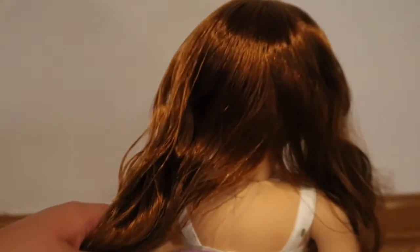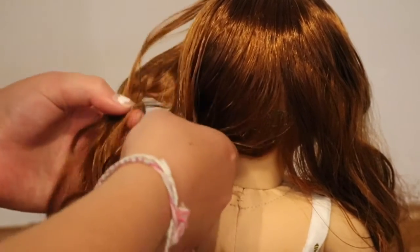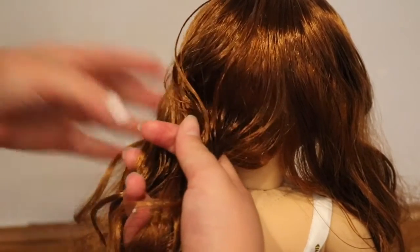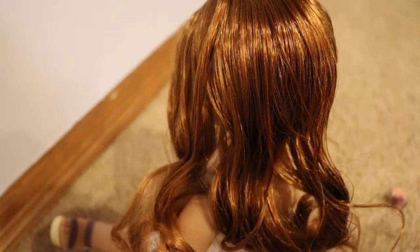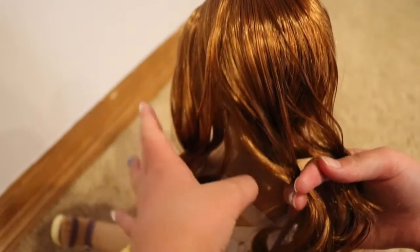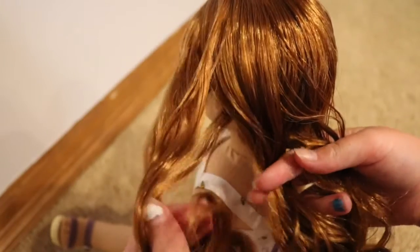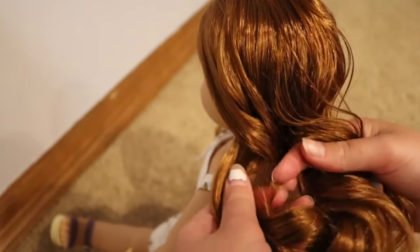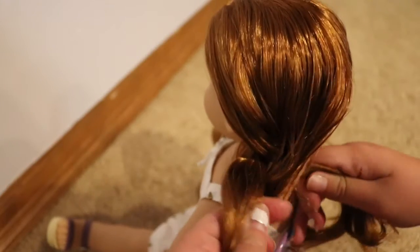Now you're going to do a normal braid. If you don't know how, you split the hair into three parts. I'll zoom in and show you. Take the chunk of hair and separate it into three separate pieces like this.